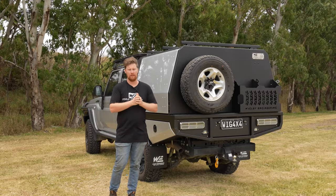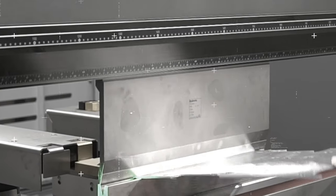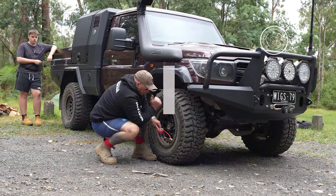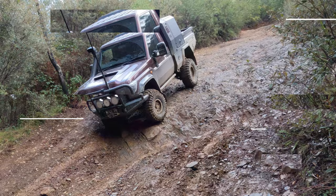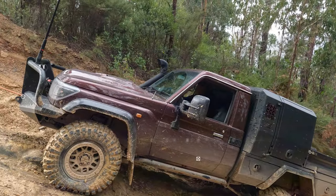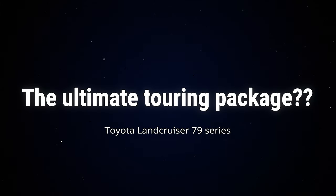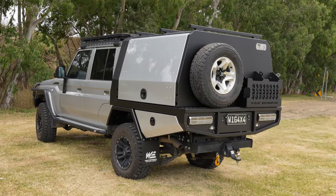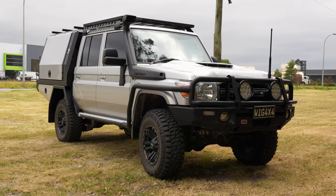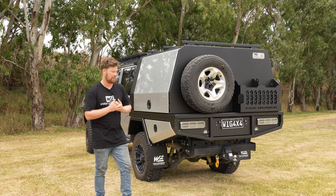Welcome to another episode of Wig Rigs. Today we've got this full 79 Series touring package. On the back of the 79 we've got our XT premium tray, and this customer has actually opted to take the water tank out and get a longer drawer in the back. It also has a headboard fuel tank in the front, giving an extra 95 litres auxiliary which is plumbed into the main tank of the vehicle.